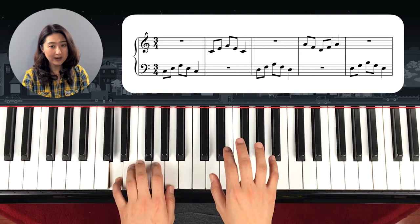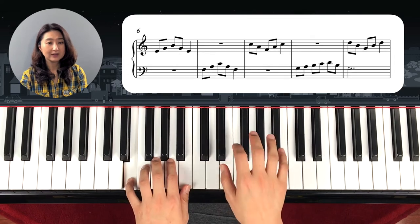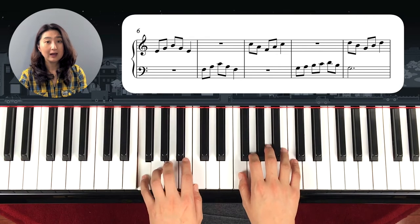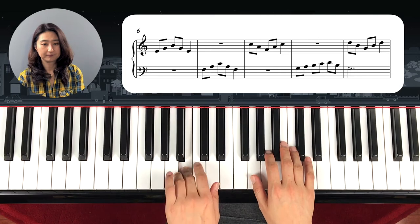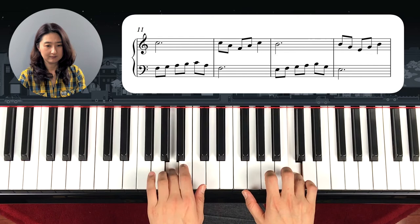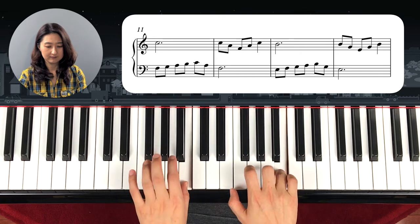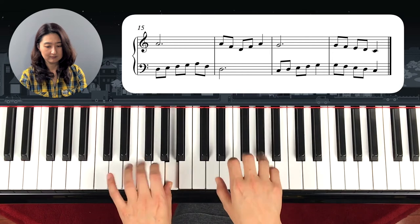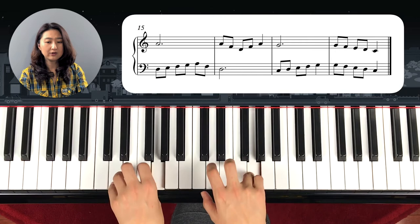Top from bottom, top from bottom, bottom to top — then top. Switch the finger, switch the finger, switch the finger. Both hands together, both hands together.